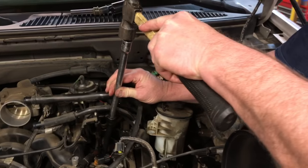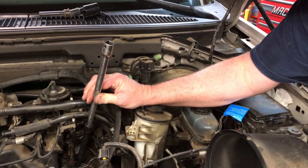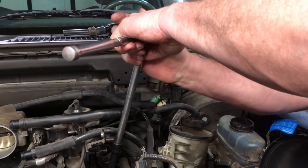We got the tool shoved down in the hole. We're going to give it just a little tap to kind of seat those corners of that tool. And now we're going to give it the test and see if this baby will come out.